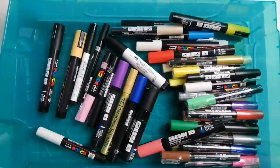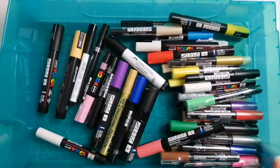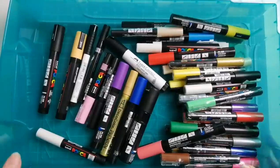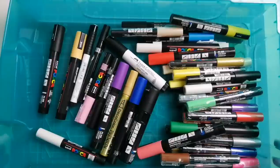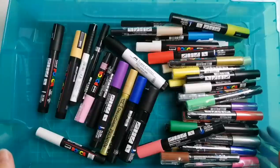My colouring declutter is already up on the channel - I'll link that down below if you're interested. Today I'm going to go through the colouring supplies that I own and let you know what I love, what I don't, what is just rubbish, what I'm keeping and what I'm not. I use acrylic paint pens. Disclaimer: I'm a hobbyist, this is just my opinion, I'm not sponsored in any way.